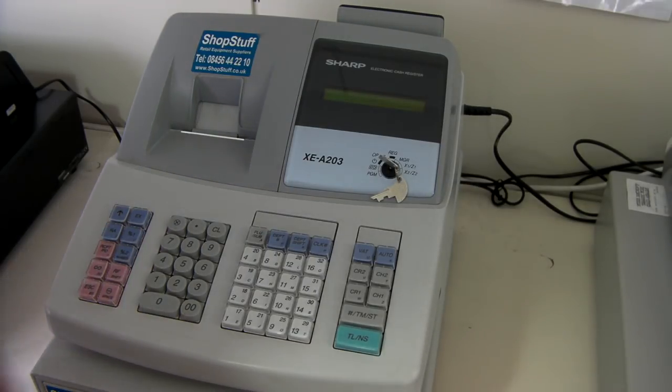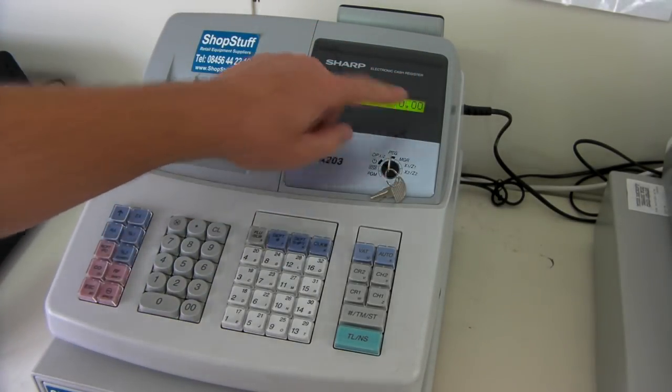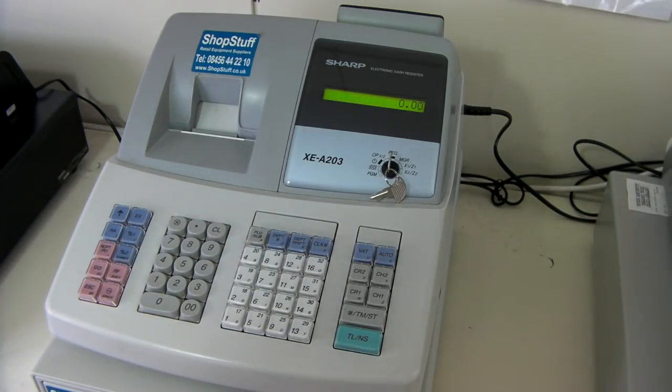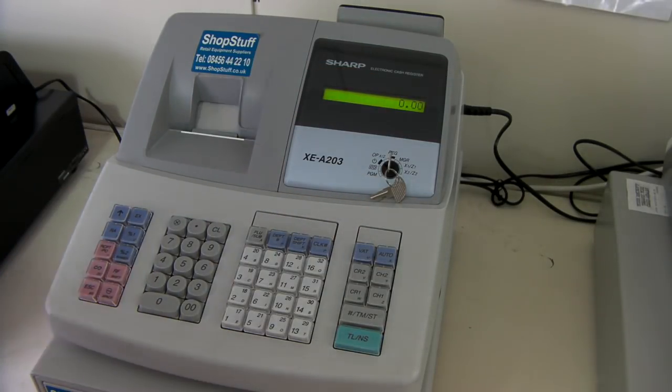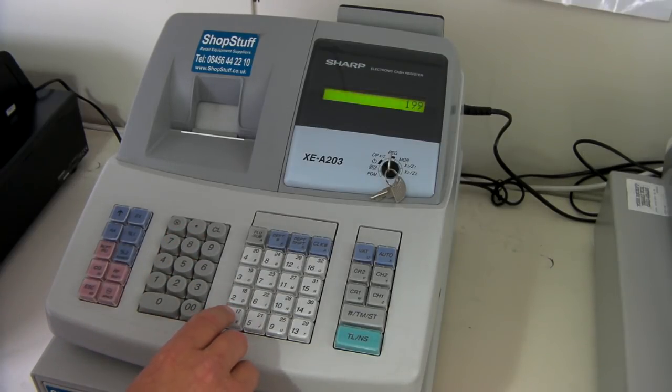To use the machine, you simply turn the key round to the register position and the display will come up. The display is a liquid crystal display. Simply enter the price of the products you wish to sell, not putting a decimal point in. So press 1-9-9 for £1.99 and press department 1.